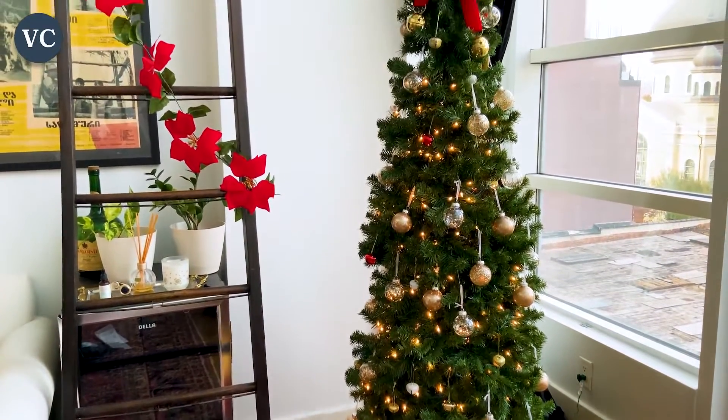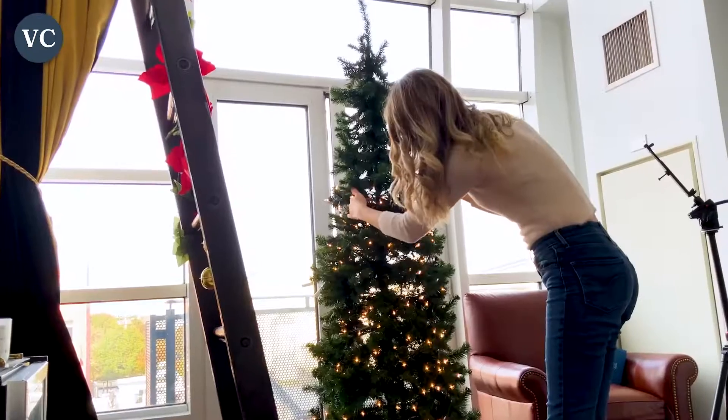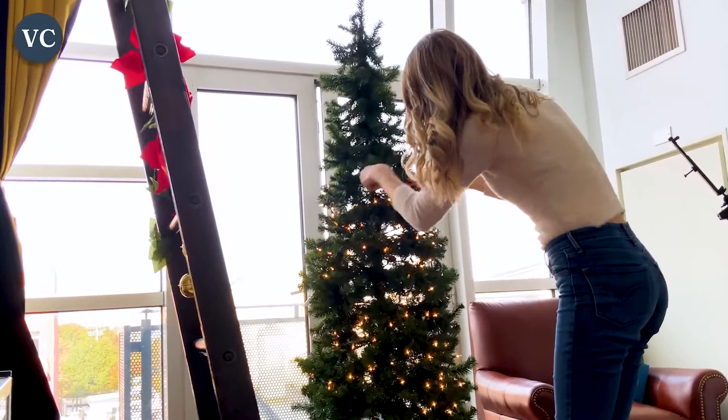They are high quality white Christmas lights at a great price, and they're great for year-round use as well, making these lights a smart investment for any season.